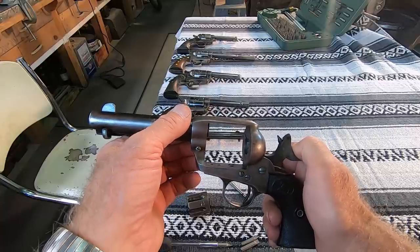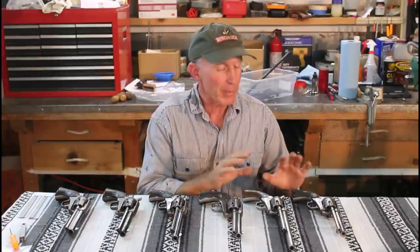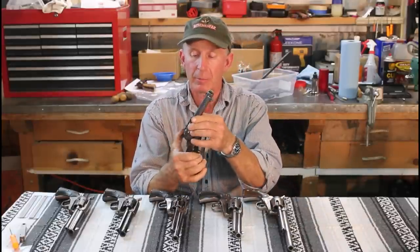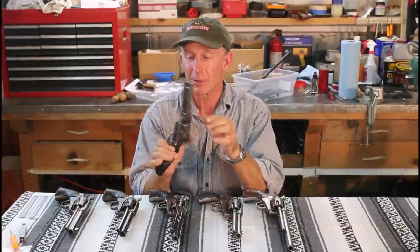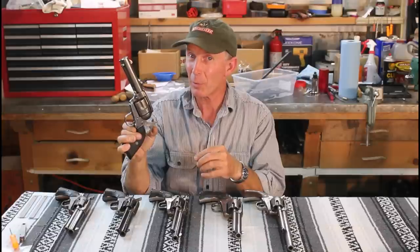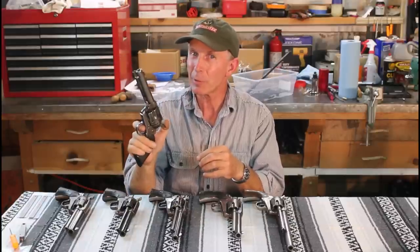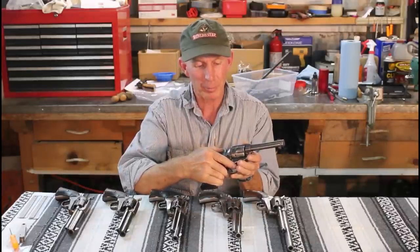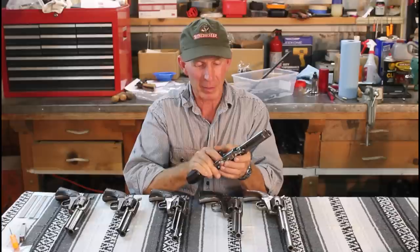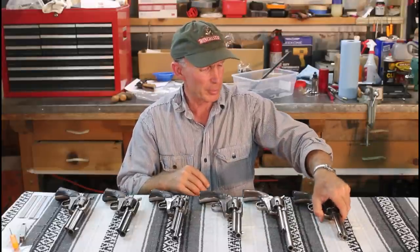Let's look at some revolvers with issues. These first three relate to hammer notches. This first one is a 32-20 — one of those odd ones that doesn't have four clicks. You get one click in the safe notch, then a long way before you hear another — that's the bolt rising — and then full cock. This one doesn't have a load notch, which would make it really interesting to load. This gun came from a state police trooper back in the 1940s.